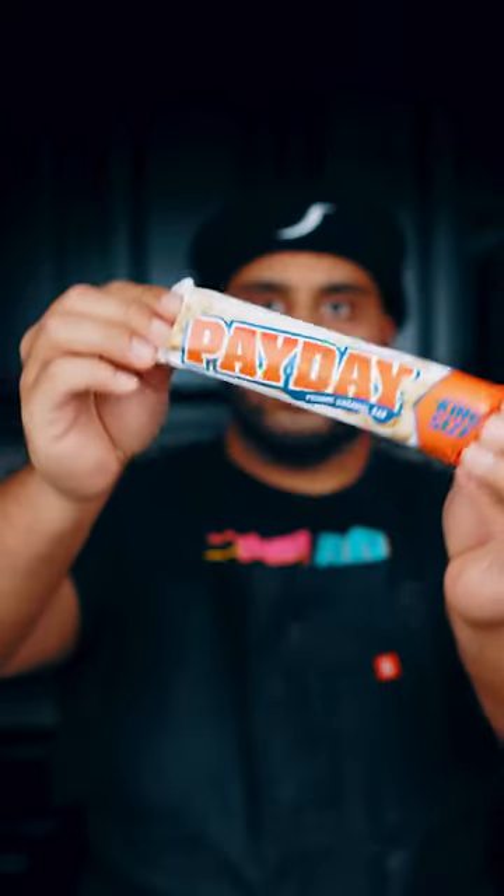Have you ever had a payday bar? Let's create our own payday-inspired Lussie drink.